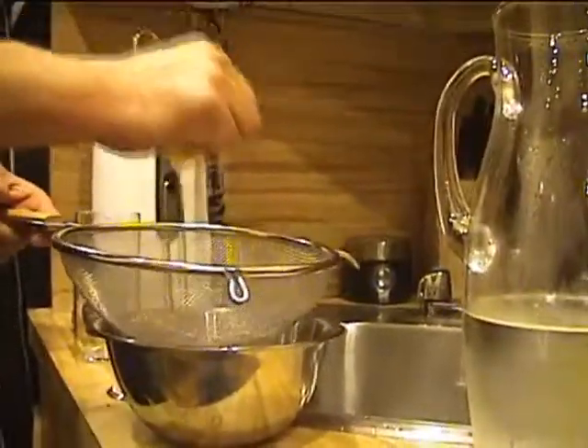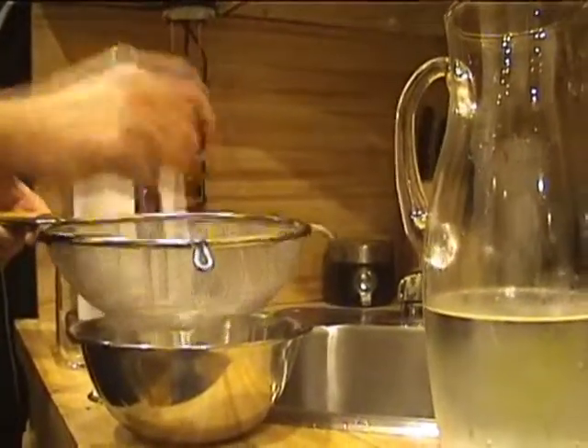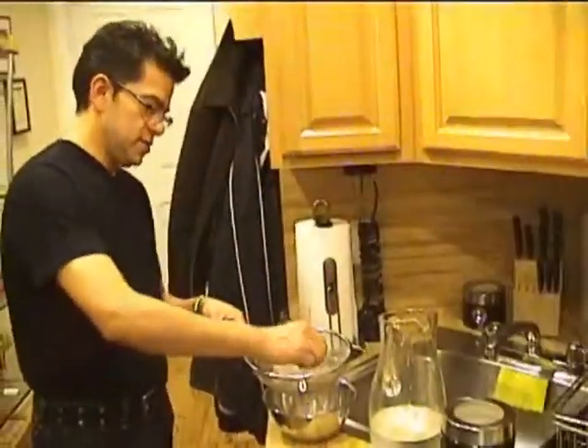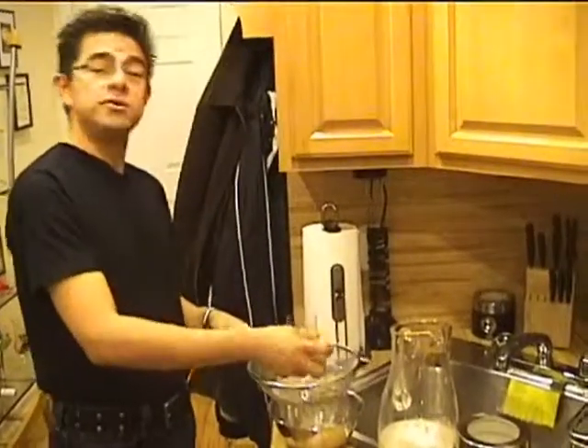One thing that I like to do when I do the juice — the lemon juice — I like to put a drainer while I'm squeezing the juice out of the lemons so all the seeds will stay here. We continue doing the lemonade.